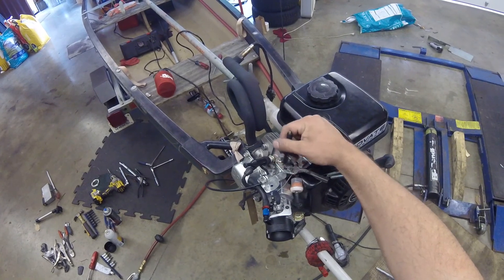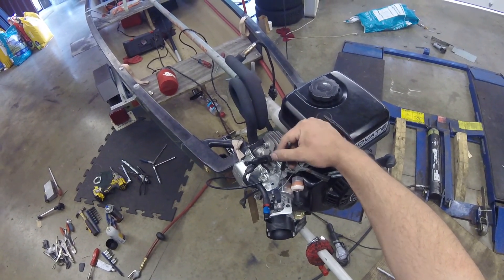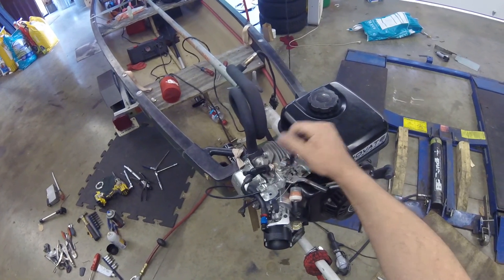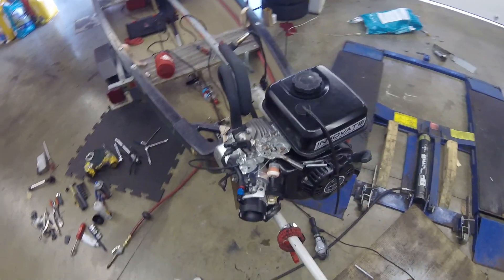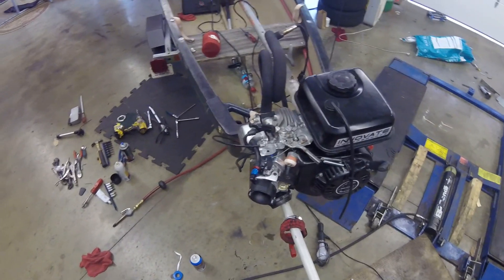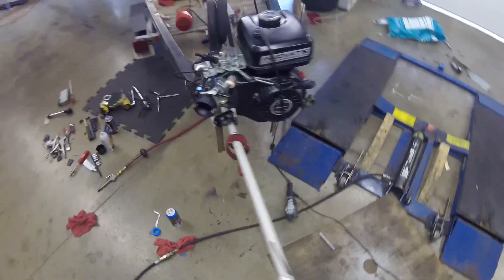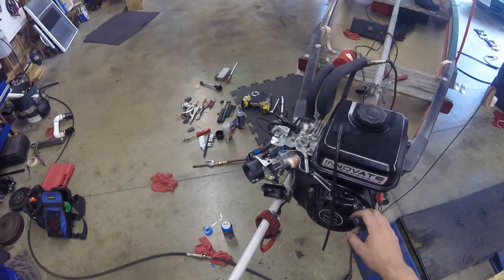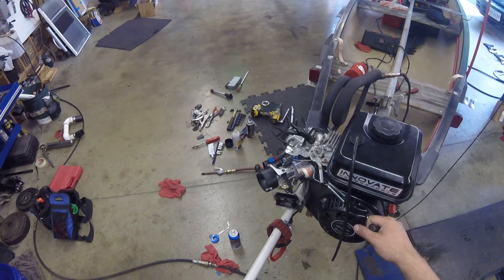That's really it — not too bad of a swap. You do have to redo the linkage unless you weld on a different lever like I did, but it works well with good wide-open throttle and a simple, reliable linkage setup. I'll give a quick start to show how it runs — it's not very dirty in here so I'm not worried about the air filter right now.